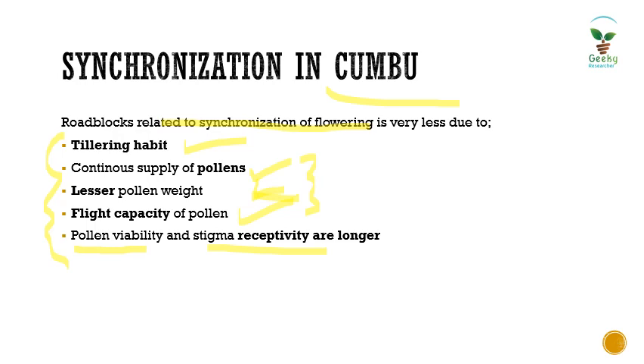Staggered sowing is also very flexible in kombu due to this longer receptivity and pollen viability. That's all about hybrid seed production in kombu. We will meet with another crop in the next lecture. Thank you.